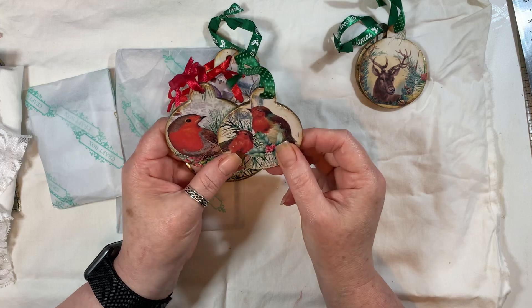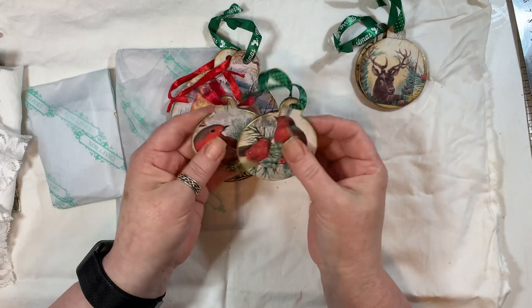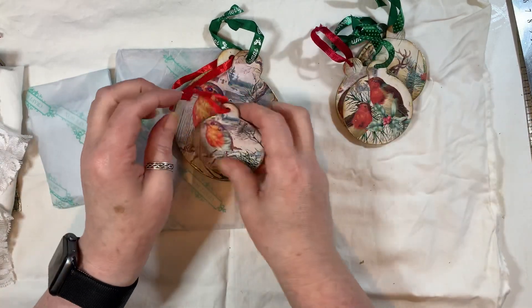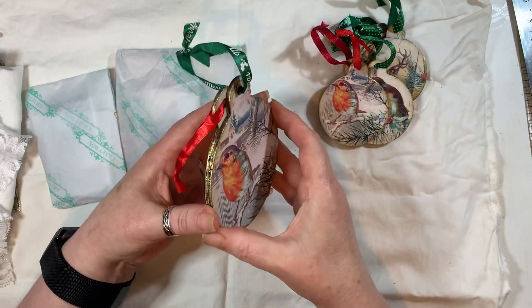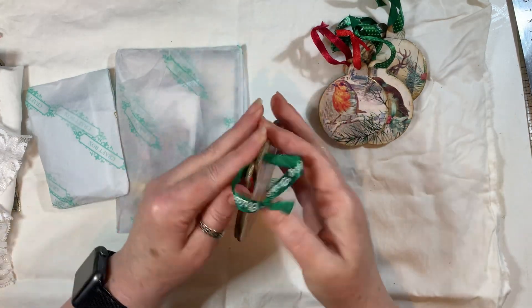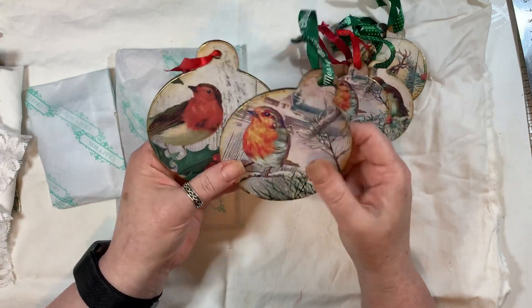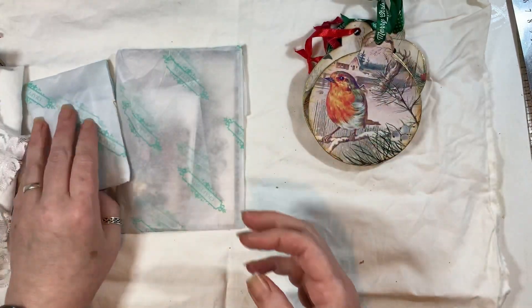And here we've got some robins. Paper on the back. Love the different green and red ribbons. And another little robin there. And then we've got two large ones — they've kind of stuck together. They're gorgeous. Oh, now I'm excited about putting my tree up!